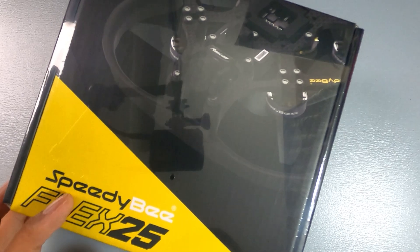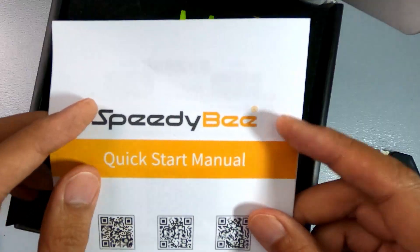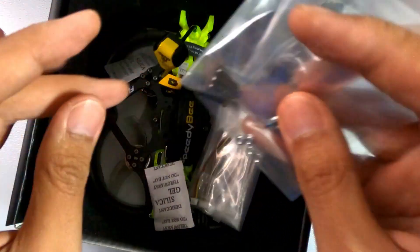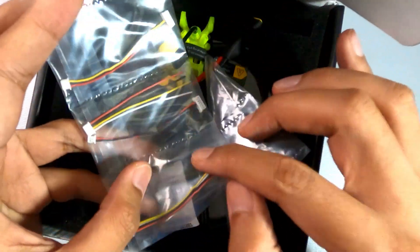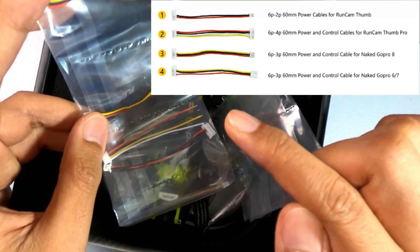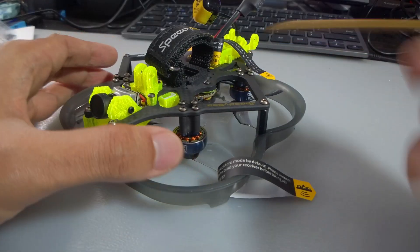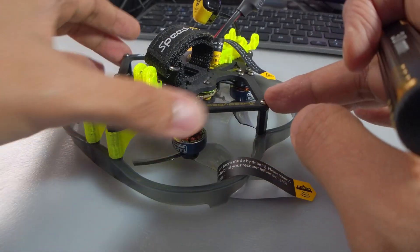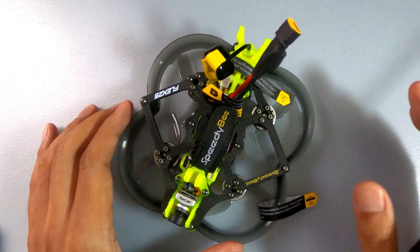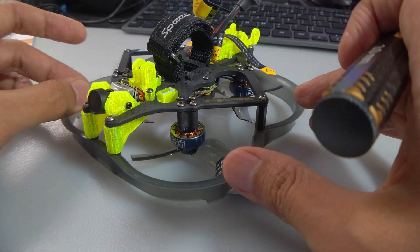Let's see what we have inside. We have the quick start manual, a set of props, screws, and multiple cables — to make it easy to use either a GoPro Naked 5, 6, 7, Naked 8, or a Runcam Thumb. This is a PNP — plug and play — so it doesn't have a receiver included; you'll have to install one. I'd advise you to go ahead and install Express LRS, because it's bang for the buck, easy enough to configure, and it's a marvel what they can do.